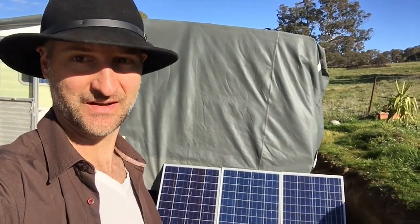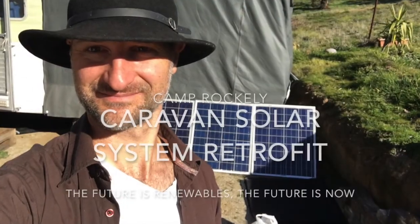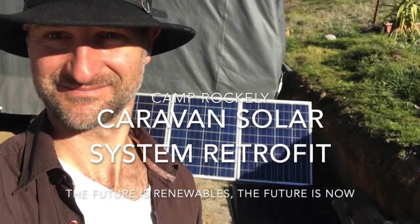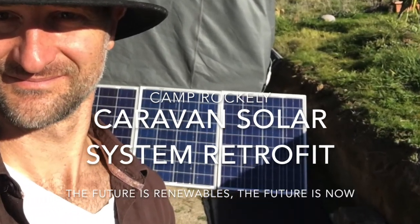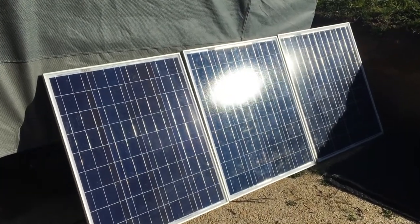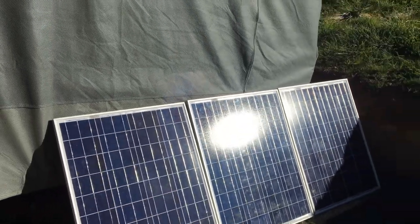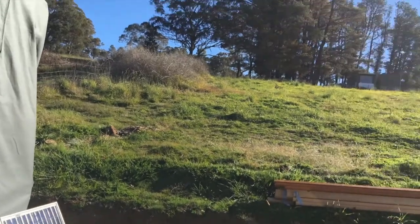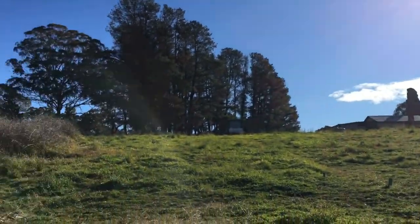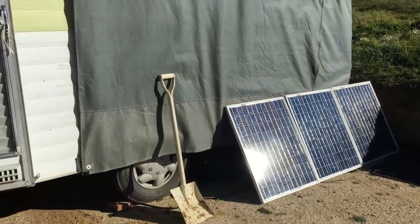You can see here three 80-watt solar panels soaking up the beautiful sunshine. We're in the middle of winter but these panels just leaning on the side of the caravan are doing great.